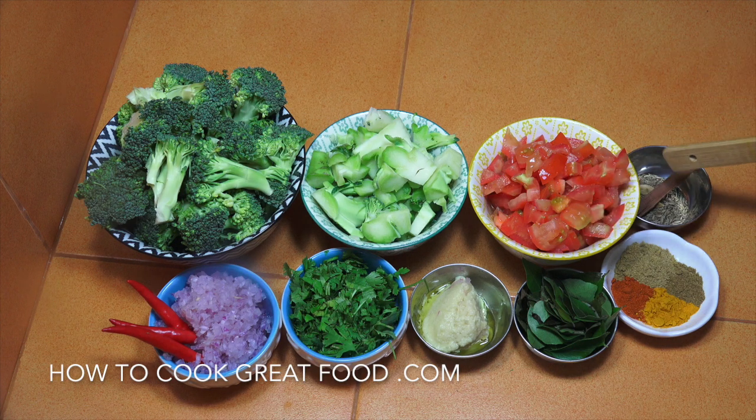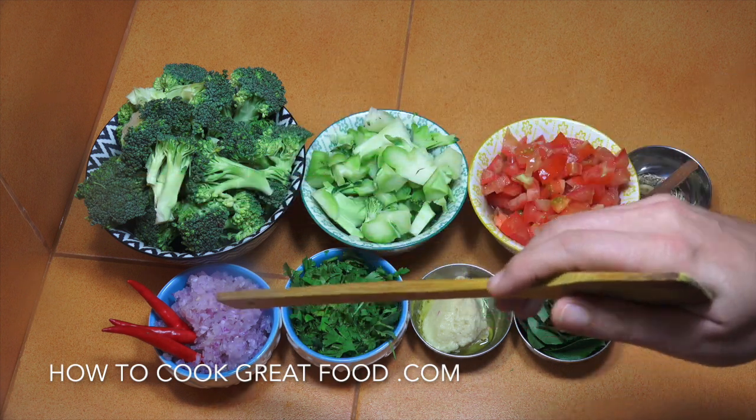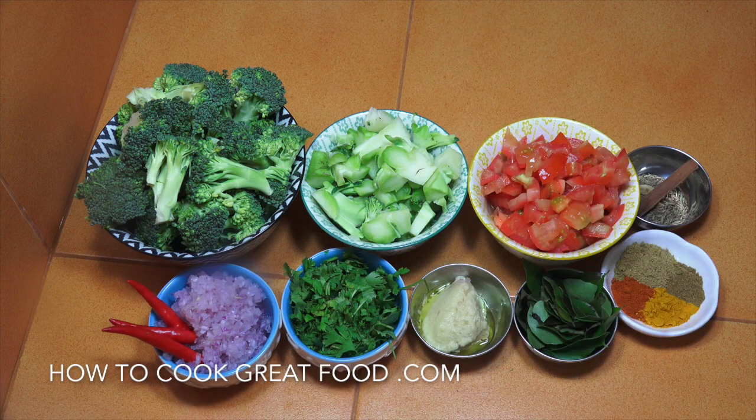I've got tomatoes, some whole seeds — cumin seeds, two or three pieces of green cardamom, a little bit of cinnamon. Then there are the powders — I call them the big four: equal parts of chili powder, coriander, cumin, and turmeric. I've got some fresh curry leaves — if you can get them, absolutely wonderful. Garlic ginger paste, which is a 50-50 mix of chopped garlic and ginger, cilantro or coriander, onions cut really small, and some fresh chilies. I'm gonna put mine in whole — I've just put a little cut in them so they release the flavor, but you could chop them.